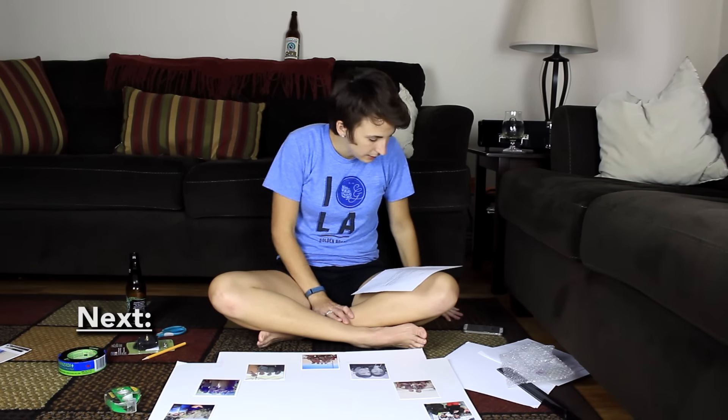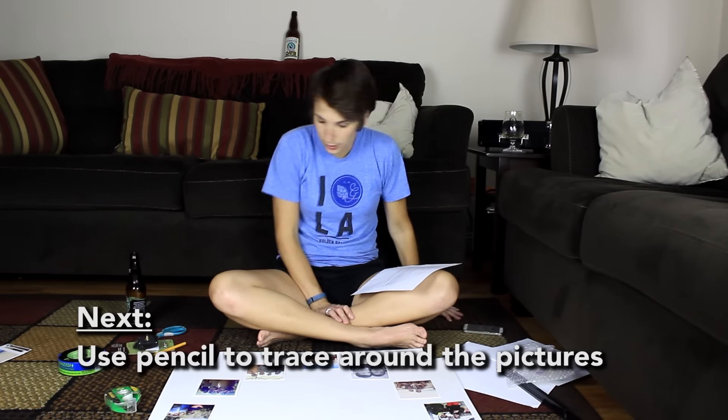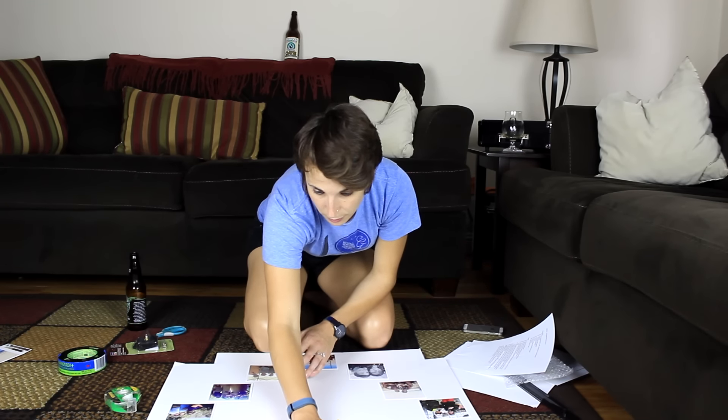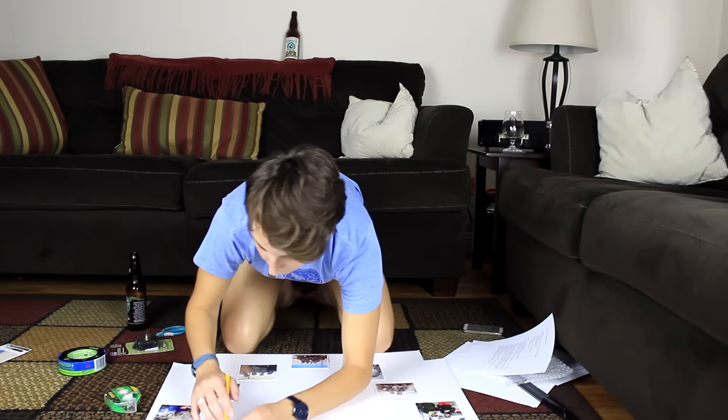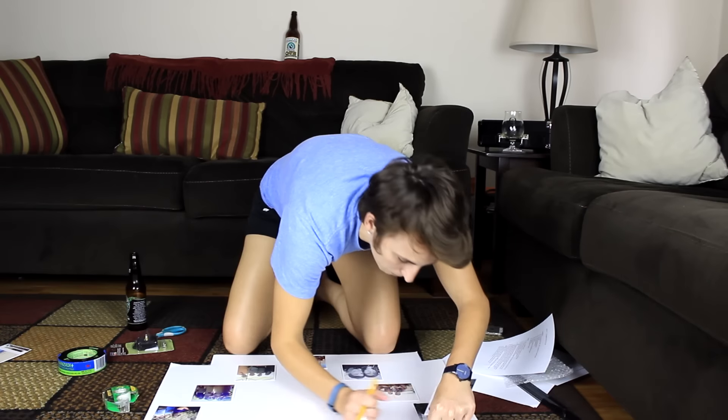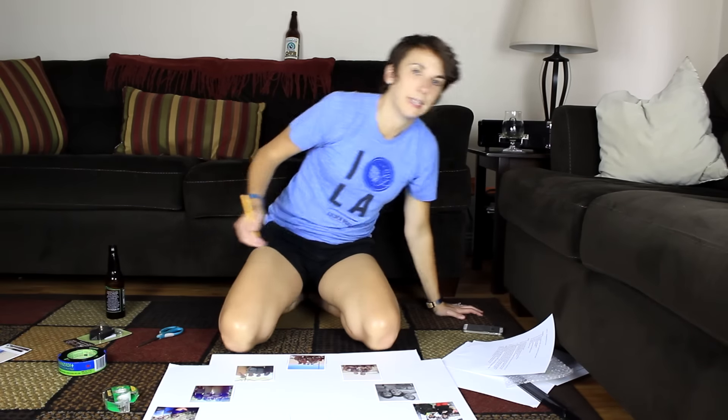I'm gonna live my life. Next step: use pencil to trace around the pictures. This is trickier than they made it sound — maybe not a great project for someone who's been drinking. Don't actually draw on your photos because that would suck a big one. Oh, I just did it. Crap on a biscuit. I know it sounds complicated. It's because it is.